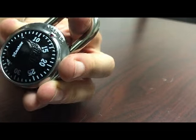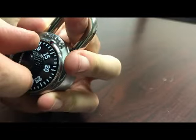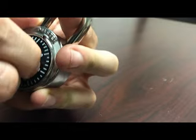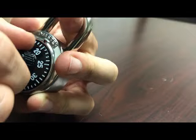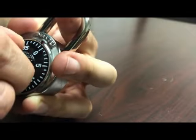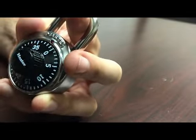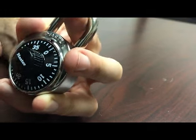Now we're going to move to the second step. Put a little bit more pressure and go counterclockwise — you can hear it clicking. Spin until it will not spin anymore. As you can see, that will not go any further, so you want to mark that spot — that's on 39.